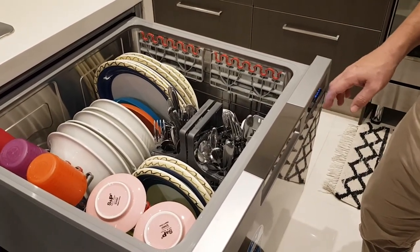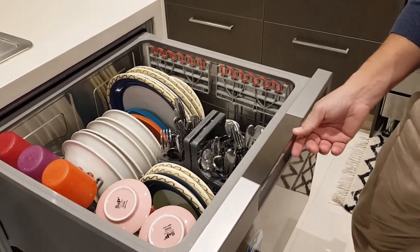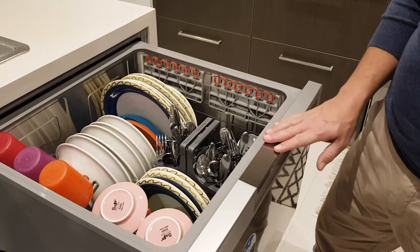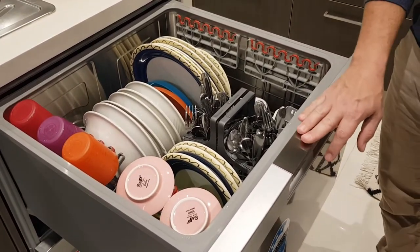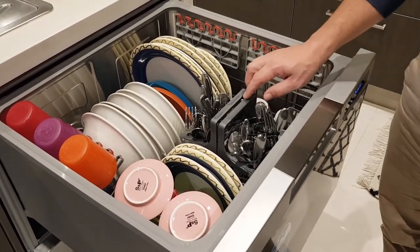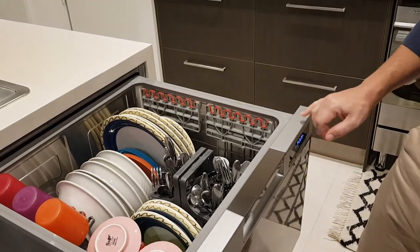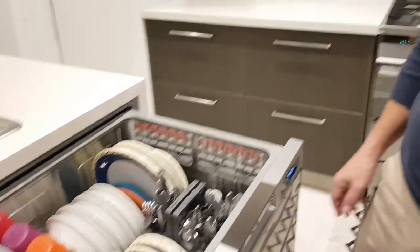The other thing that it's got is a child lock, so while you've got it running, you can lock it so that your children aren't able to play with the buttons while it's going. The only downside is that on some of the programs, the drying function isn't so great — you can see it pulls a bit of water in there, but it's not too big of an issue. You've just got to select the right functions for it to dry a bit better, and if you've got that turbo dryer on there, that'll keep it a lot drier.